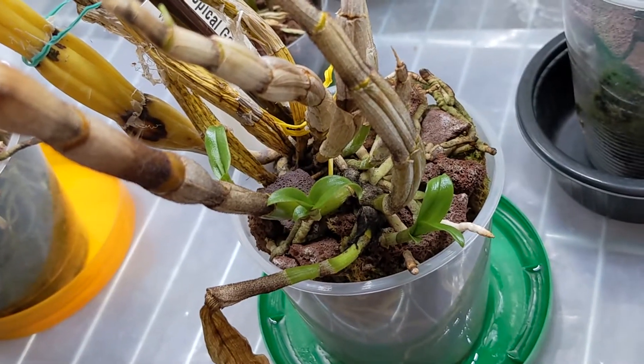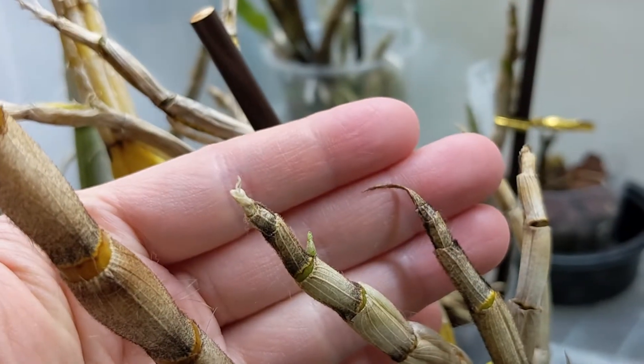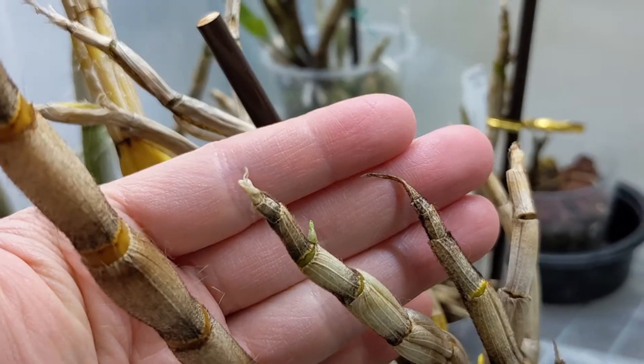This is Dendrobium cariniferum and the new growths are doing well. Just recently it also started pushing out a keiki here.